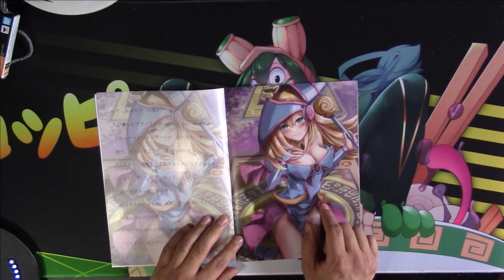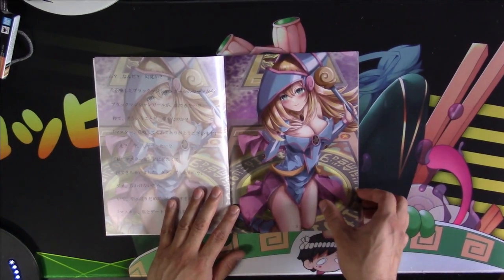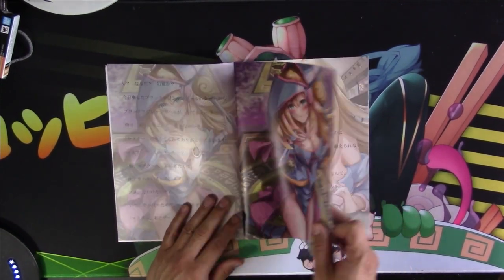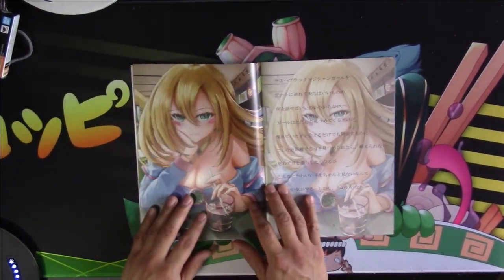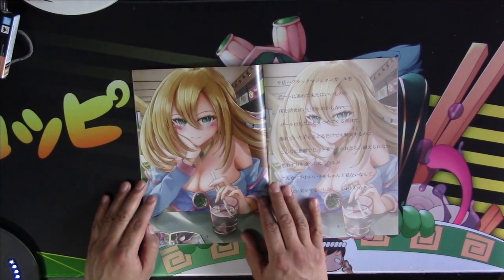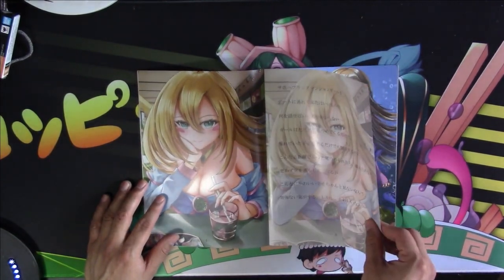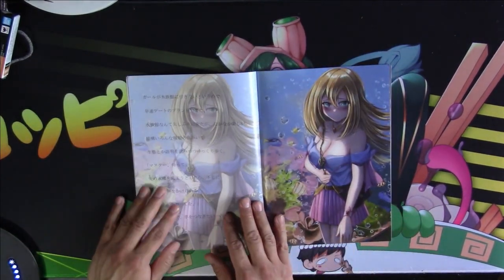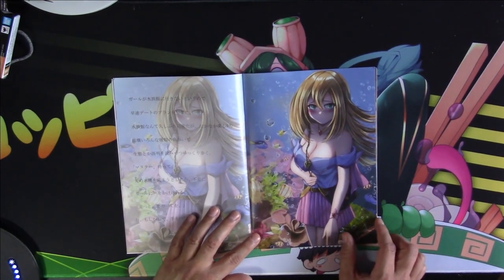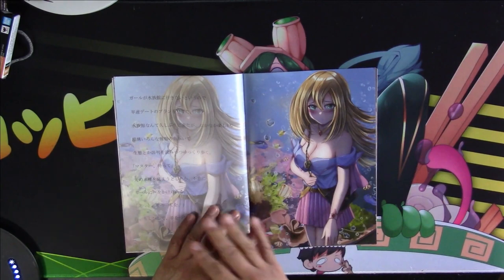Beautiful art piece here — I love this, I would love to have a poster of this. And then there's the front cover once again, nice clean image this time. Here she is standing — looks like we're at an aquarium, we have an aquarium background.